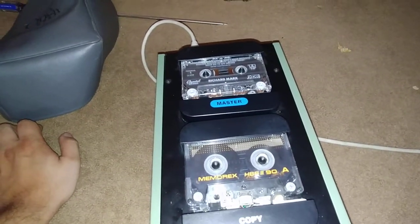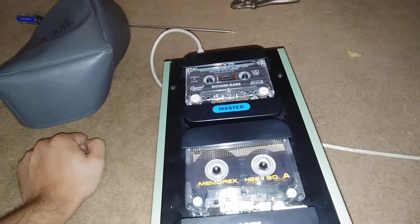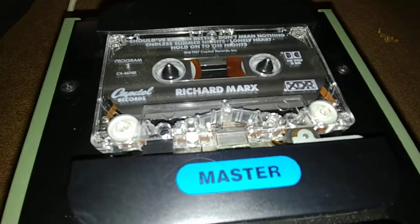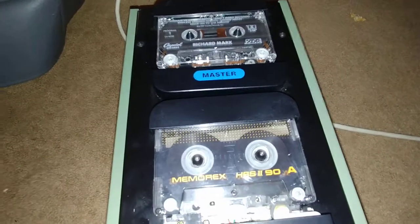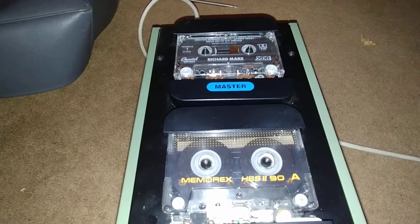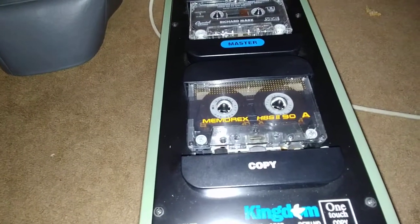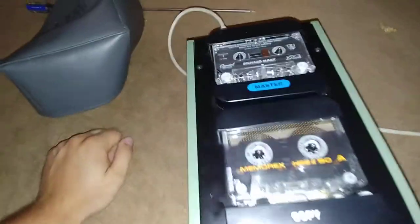So I'm copying a copy of a Richard Marx tape. I don't know if it's going to auto-reverse the top deck when it reaches the end. This is insane. We're nearing the end — let's see what happens. It honestly just stops at that side. It didn't do the other side like I thought it was supposed to — I guess it doesn't go backwards.